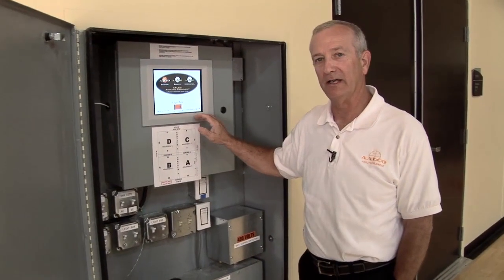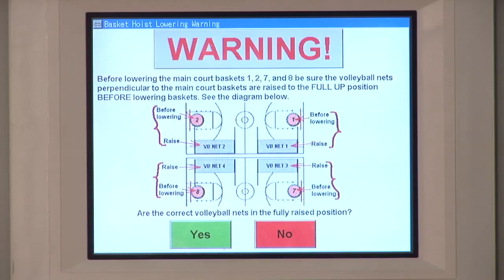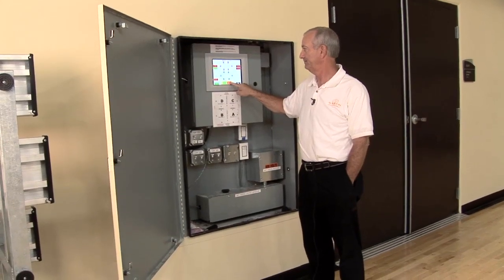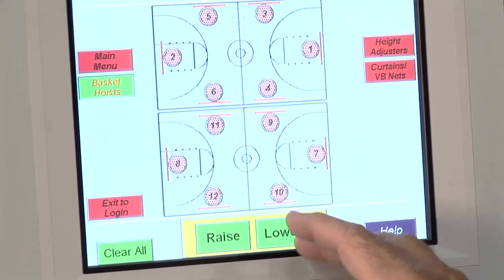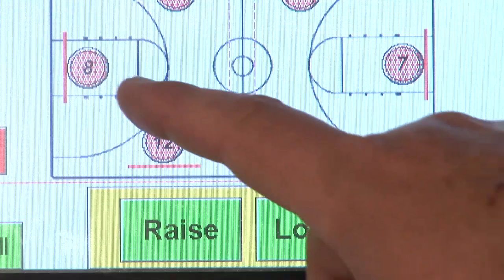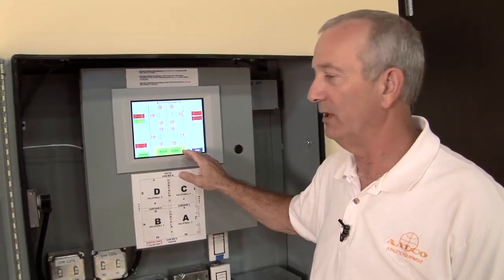This is our login screen for security purposes. Now we've gone to the screen that shows basketball hoists. An advantage with the computer screen is you can raise or lower as many of the basketball units as you wish at one time.